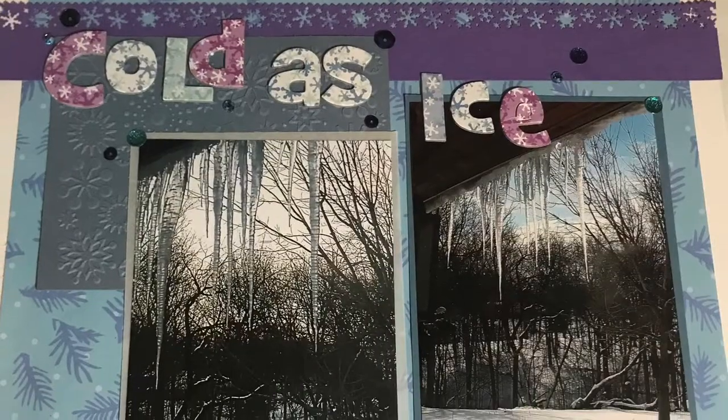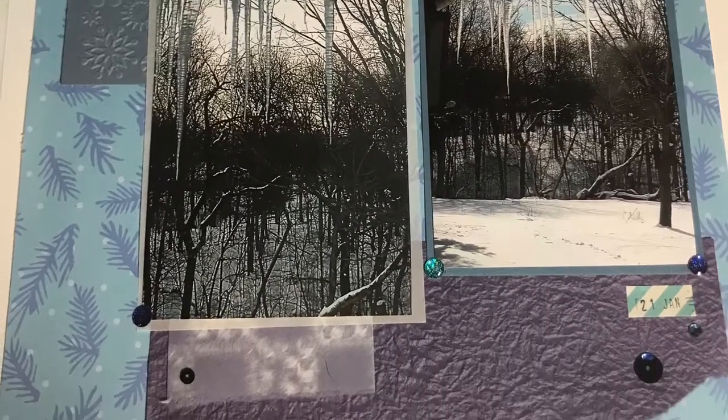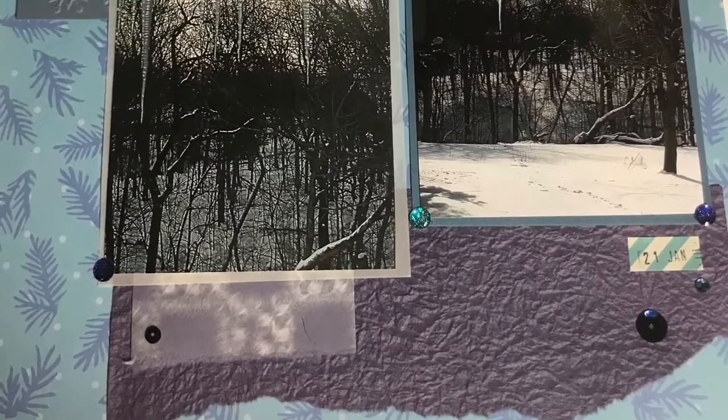Here are some pictures of the finished layout. Thanks for watching, and until next time — keep on scrapping everybody!